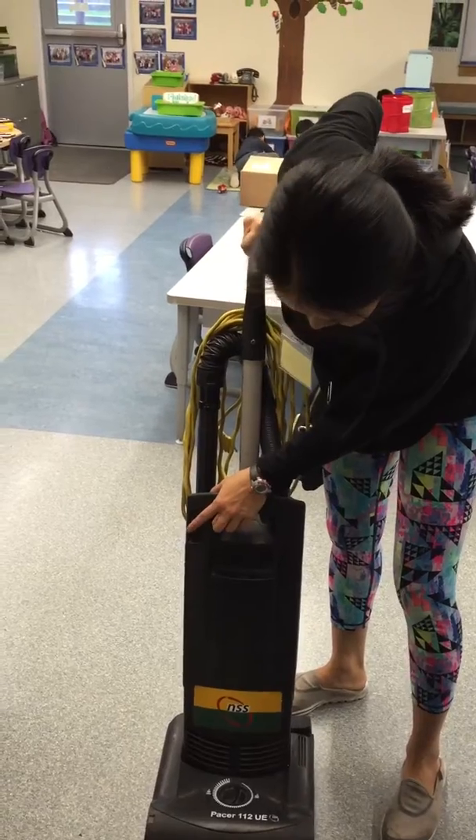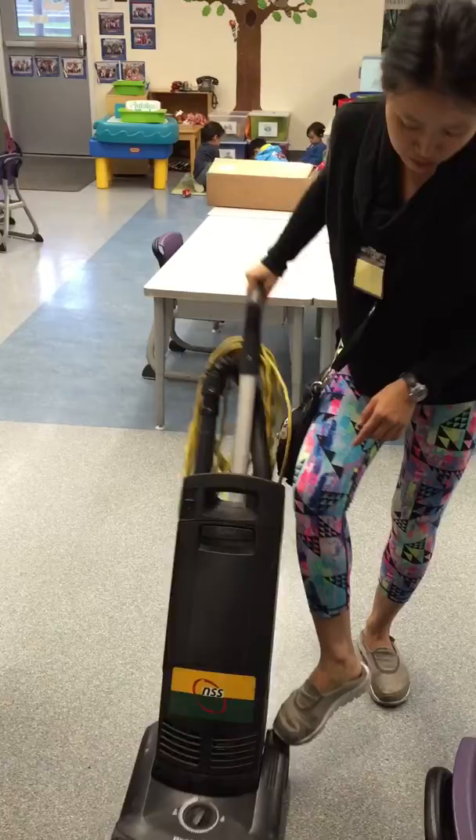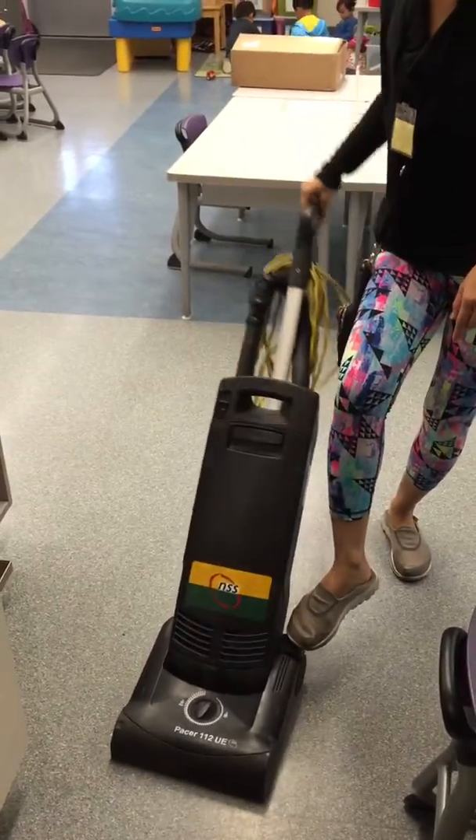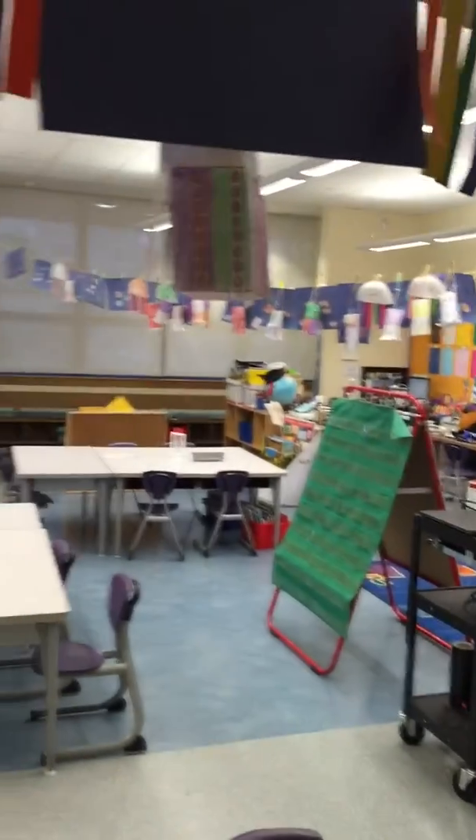This is the power button — you turn it on by pressing this button in front. This is the side pedal to change the angle of the vacuum cleaner. That's all you need to know as you vacuum the big rug, the front rug, and the front door rug.